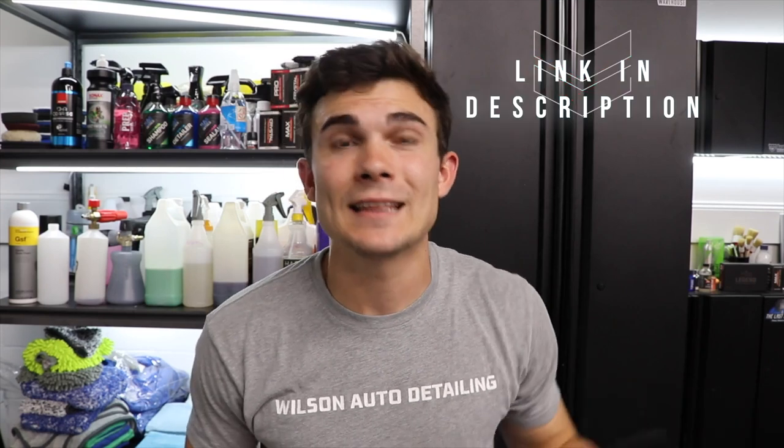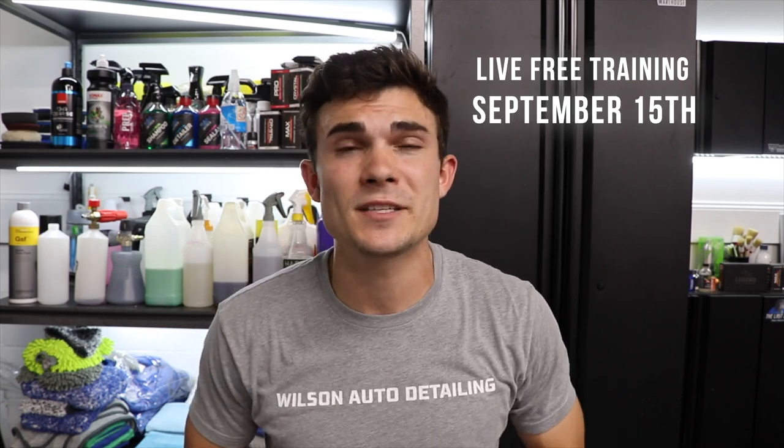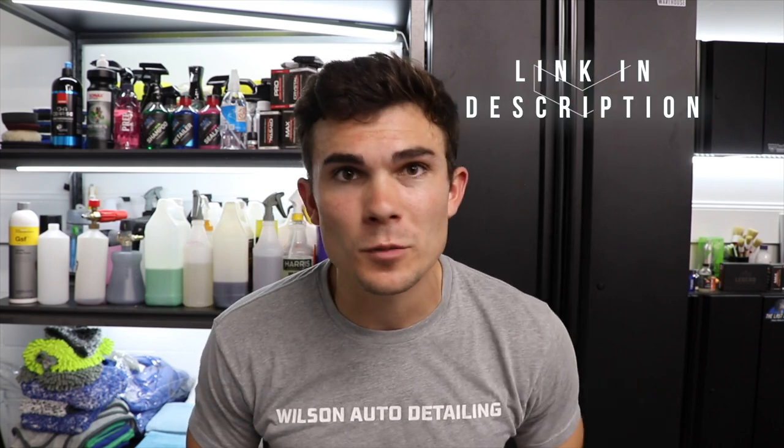I'll be linking both of these products in the YouTube description box below, as well as my favorite carpet cleaners for those who want to check them out. And make sure if you're not yet registered for that live free training on September 15th to learn how to build your detailing business with the exact process that's been time tested and proven to work to put thousands of dollars a month in your pocket on autopilot — you don't have to learn from your own mistakes. Link is in the YouTube description box below. As always from Luke here at Wilson Auto Detailing, keep working hard and I'll see you guys in the next video.